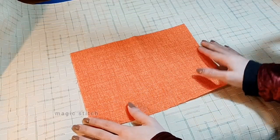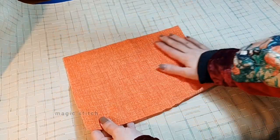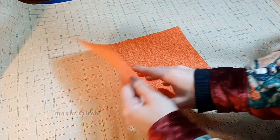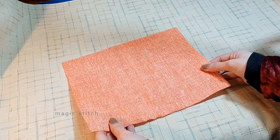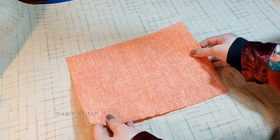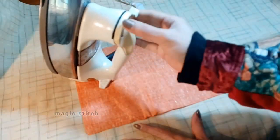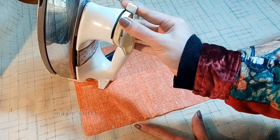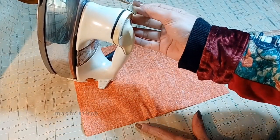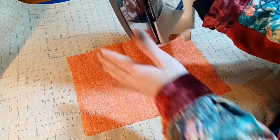Welcome to lecture 3. In this lecture we will focus on the crucial step of preparing your fabric for hand stitching. Properly ironing and straightening your fabric is essential for achieving precise stitches and professional looking results. First, heat up your iron to the appropriate temperature setting for your fabric type.